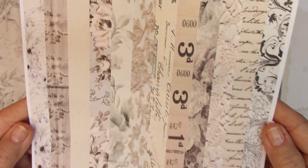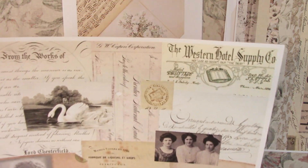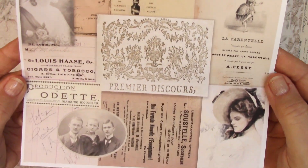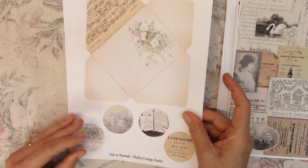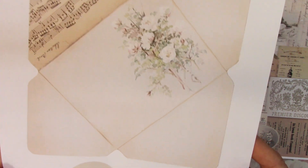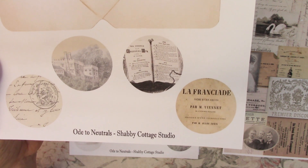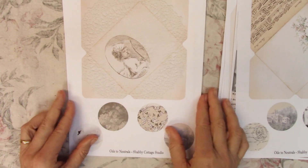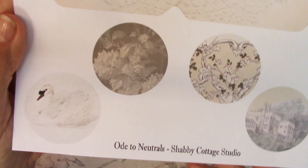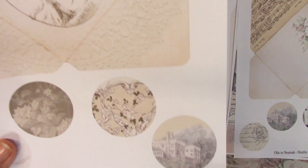We all seem to like the faux washi pages these days. I always include a cloth sheet in the kit as well. There are two envelopes — here is one of them. Then there are some circles, I think about two inches in diameter. Here is the second envelope, and then another set of circles. I just realized I duplicated one of these.